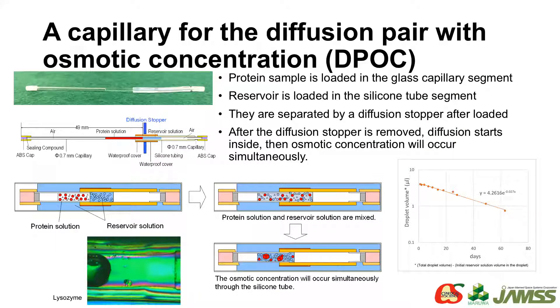Sometimes a protein crystallographer would like to crystallize with a mechanism similar to the vapor diffusion method. For this purpose, we are providing the diffusion pair with osmotic concentration. A protein solution is loaded in the glass capillary part and the reservoir solution is loaded in the silicon tube part. After the stopper is released, the components of the protein and reservoir solution start diffusion in opposite directions, and the concentration of the reservoir component is reduced. Then osmotic concentration will occur simultaneously through the silicon tube, and after concentrations are increased, crystallization starts like a vapor diffusion method.